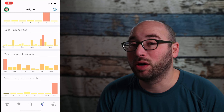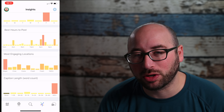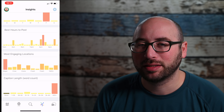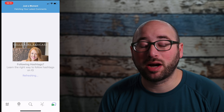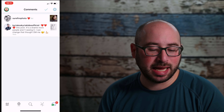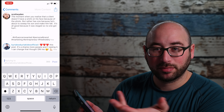Next is Insights — basically your Instagram Insights built into SmartHash. I can see what days are better than others, what times are better than others, most engaging locations, word length, and what word length is doing the best. If I do over 400 words, as I can see, that's the most engaging post for my account.